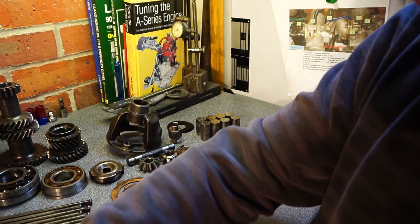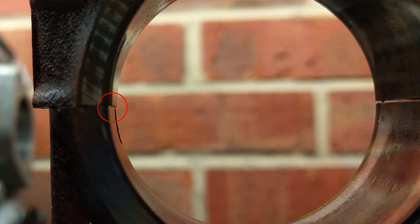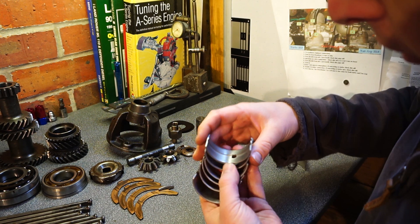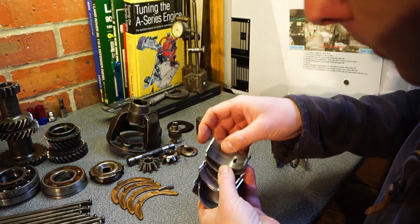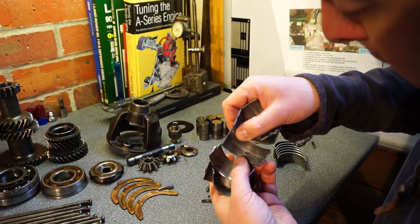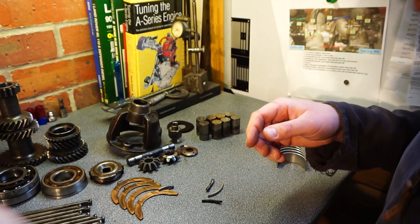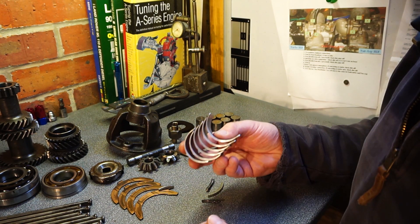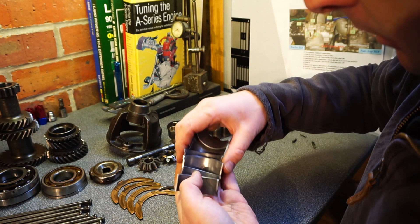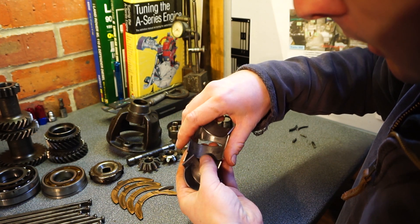So the pistons are binned. Weirdly, the main bearing shells were alright-ish - not going to be reused, but no serious gouging, just some wear and scratches. The big end bearings from the other three rods were quite scraped and worn, not through to the copper, but still worn.